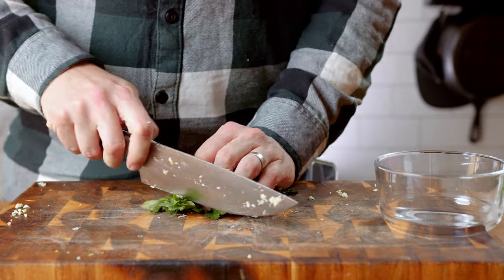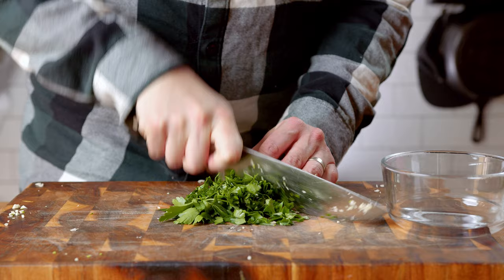Lastly, take about a cup of flat leaf Italian parsley and give it a rough chop. Place it into a bowl and set it aside.